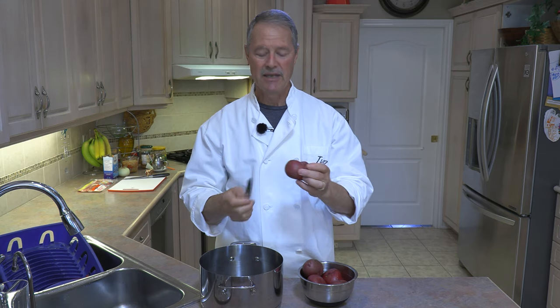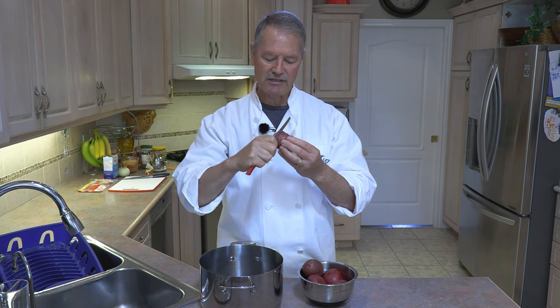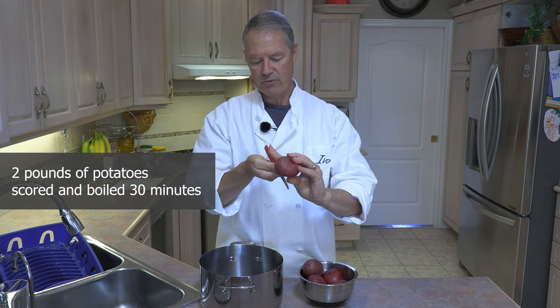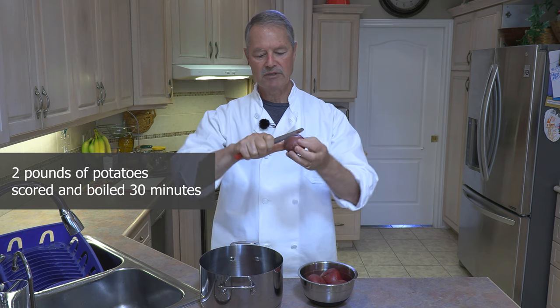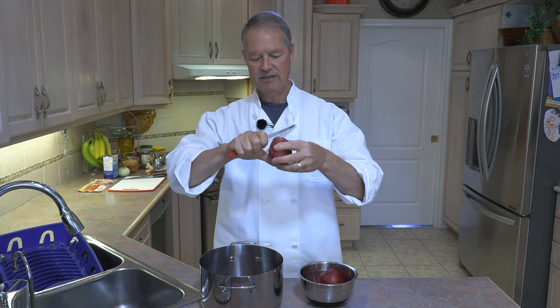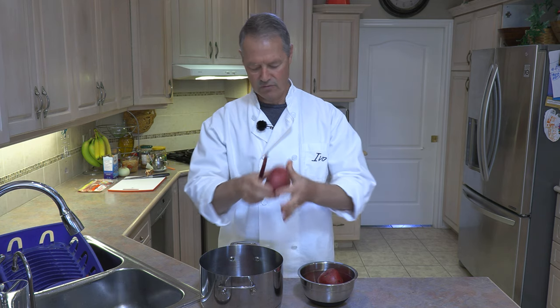First thing we do, wash our potatoes. I already washed mine, and with a knife — I like to use a knife with a little bit of serrated edge to it — just score your way around the potato once. That's it. So you're just taking your knife and scoring the potato, just cutting through the skin ever so slightly, and just work your way around the potato once.